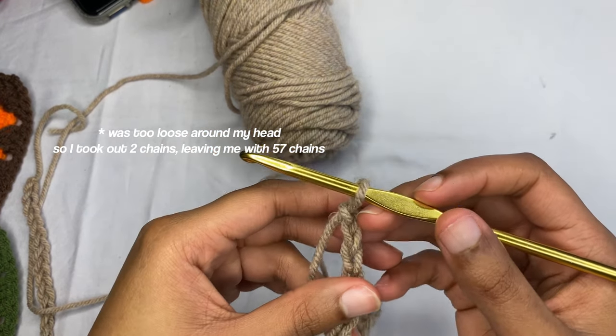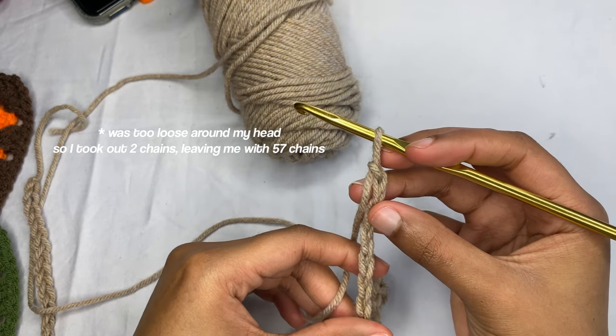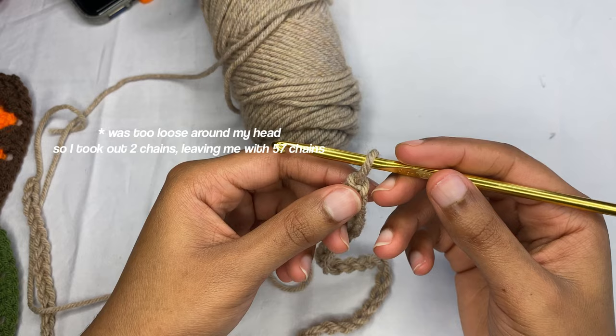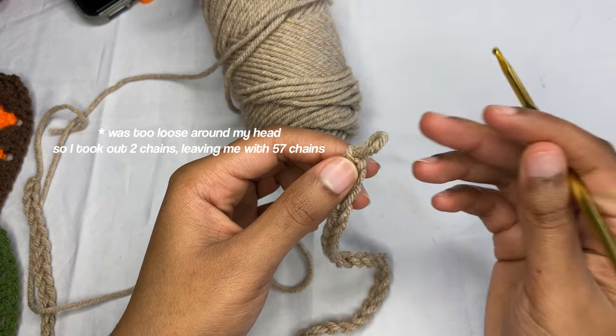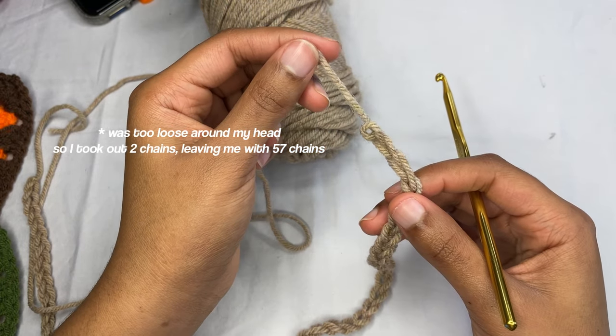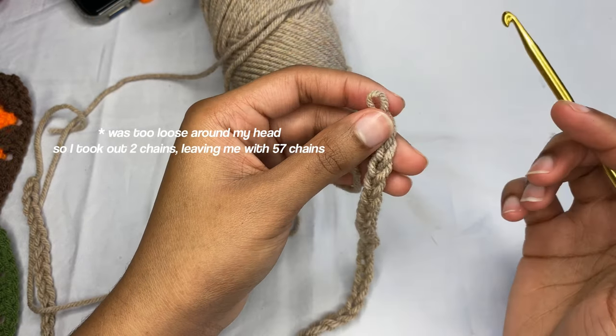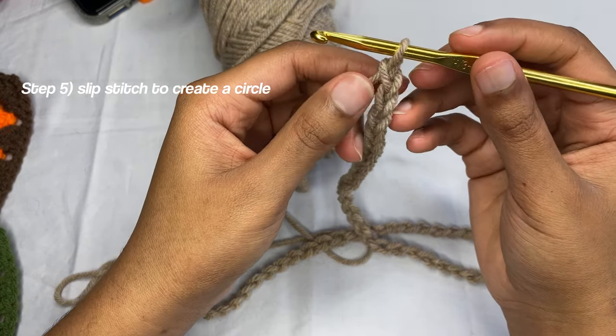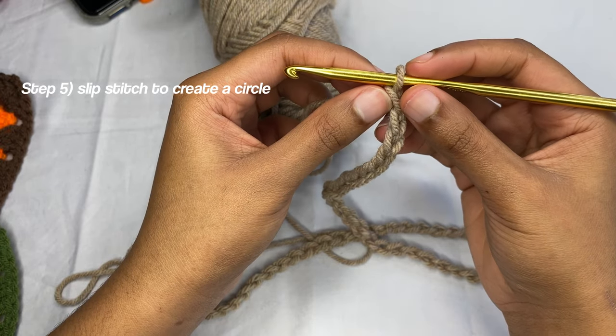Since this yarn is very stretchy, 59 chains is a little too much for me, so I need to take some off. I'm just going to take off one, two — taking off two chains. Now that we've taken off our chains and got our desired fit around our head, the circumference of our head.